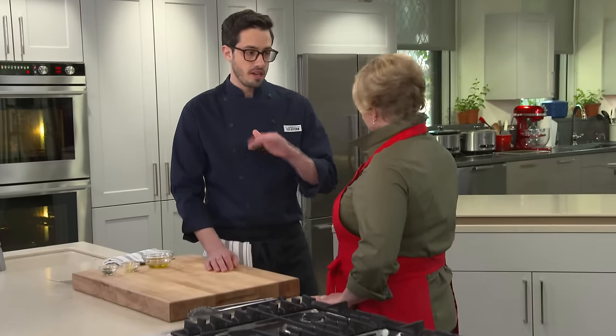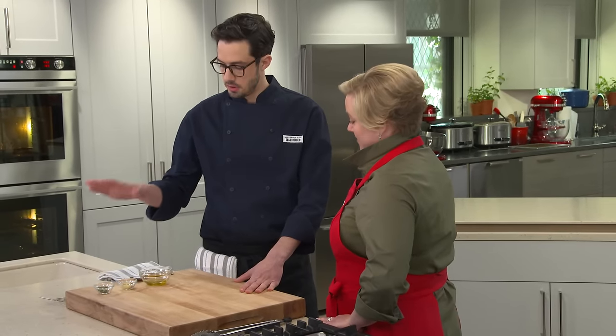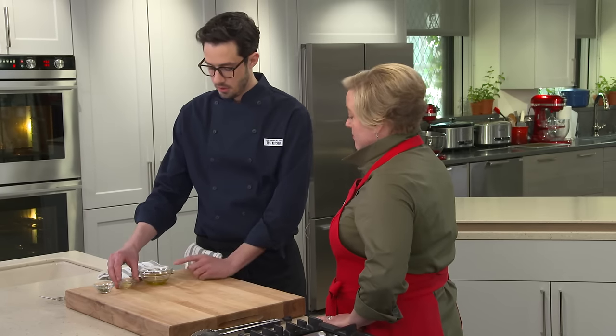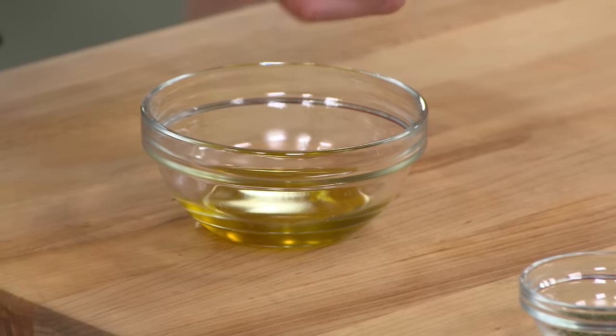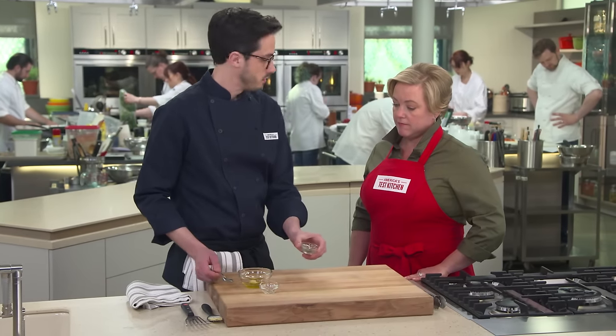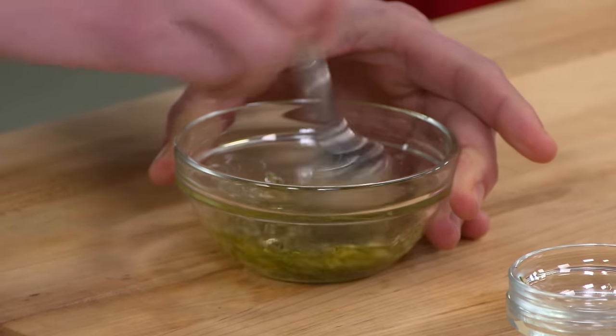The chicken is cooking away in there, getting nice and brown — it's almost ready. Before I pull it out, I'm going to mix up a little oil to go on top once we flip it. Super simple and really flavorful: a tablespoon of extra virgin olive oil, a teaspoon of minced garlic, and a teaspoon of minced rosemary. Just good classic chicken flavors — this is all about simplicity.